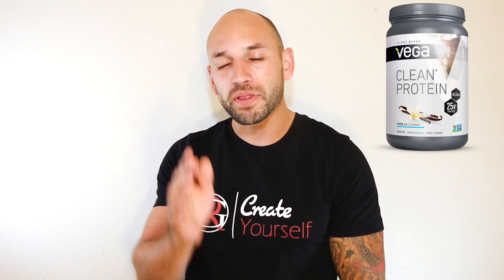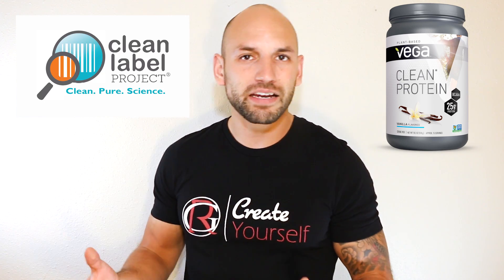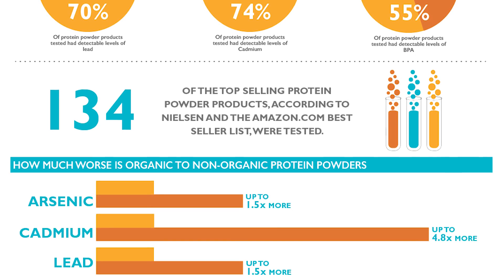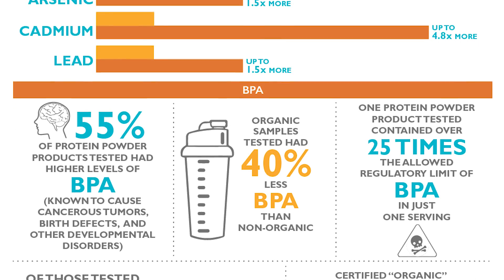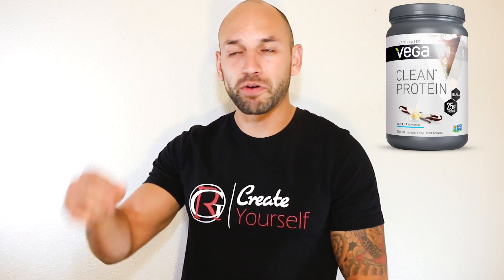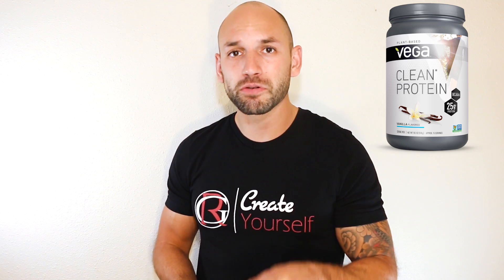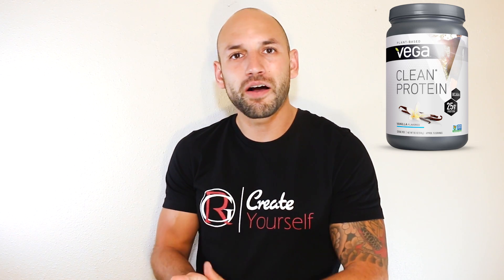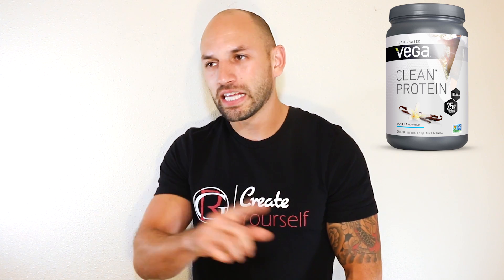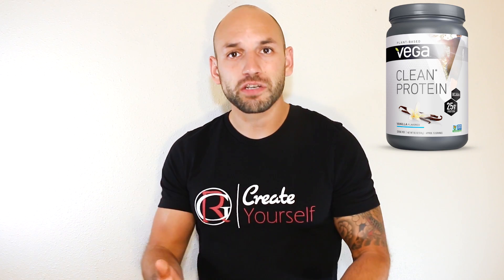I'm not a proponent of Vega and I'm not defending them — I'm going to try to make this as unbiased as possible. There's a project called the Clean Label Project that released an infographic and data claiming that these plant-based protein powders and other protein powders are very high in metals and BPA. I have links below for two sites if you want to look into it, and I've looked into it pretty extensively.